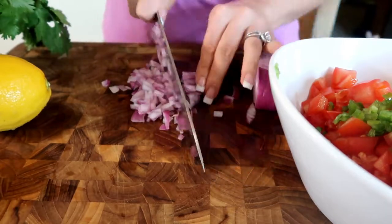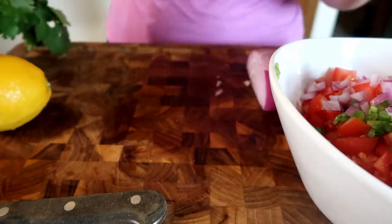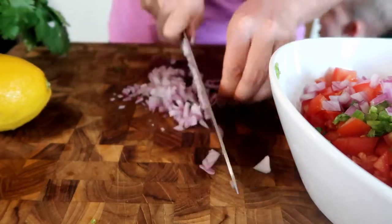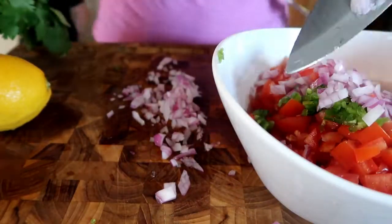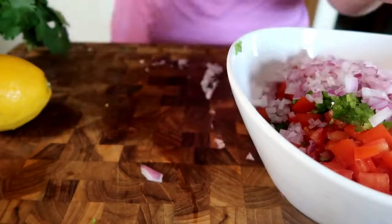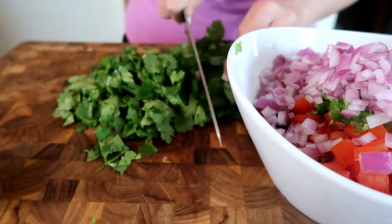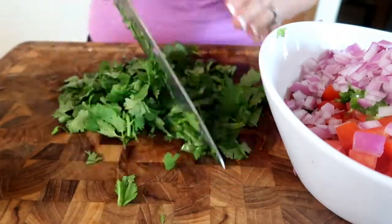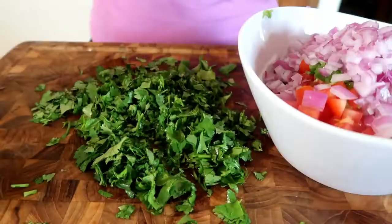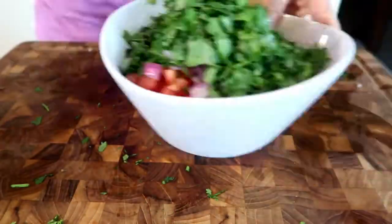You really only need a medium onion for this, but all I had was one big large one so I just cut it in half and saved the other half for a different recipe. Now I'm just dicing this into a fine dice — you just don't want to bite into a big chunk of onion. For the cilantro, I washed it really well, shook it off, and let it drip dry. I ran my knife through it a little bit until it chops up, then went back through and really made sure it was a nice fine dice.